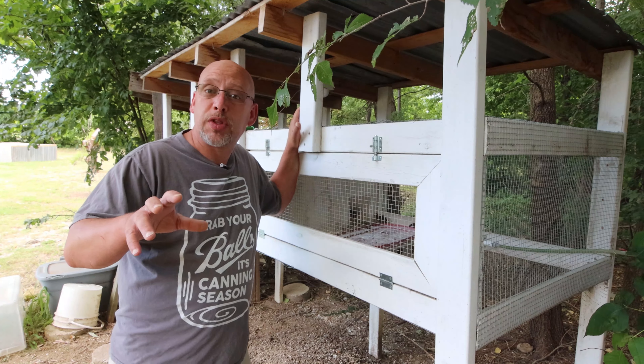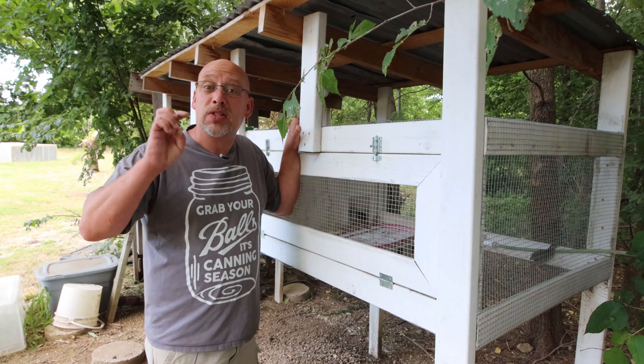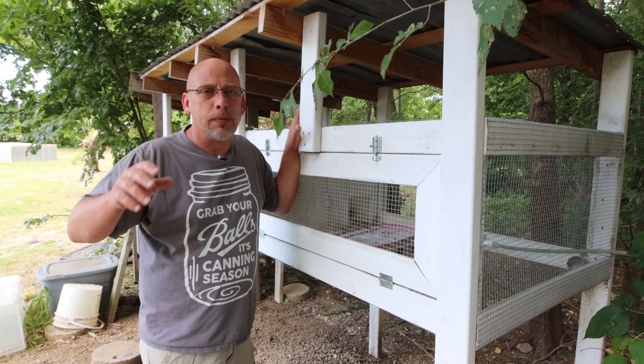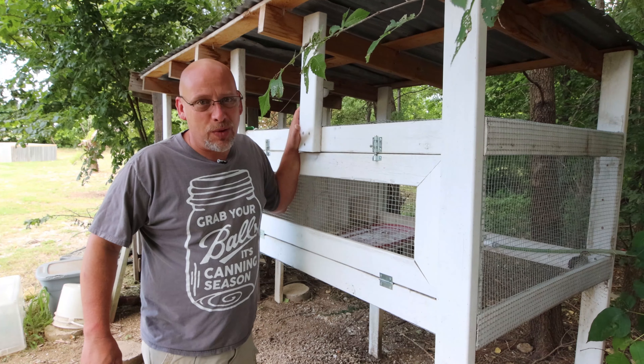My name's Chris, and if you're not familiar with this channel, I help you to produce your own meat, eggs, and vegetables from your backyard, your balcony, your deck, your garage, or even a spare room in your house if that's the way you want to do it.